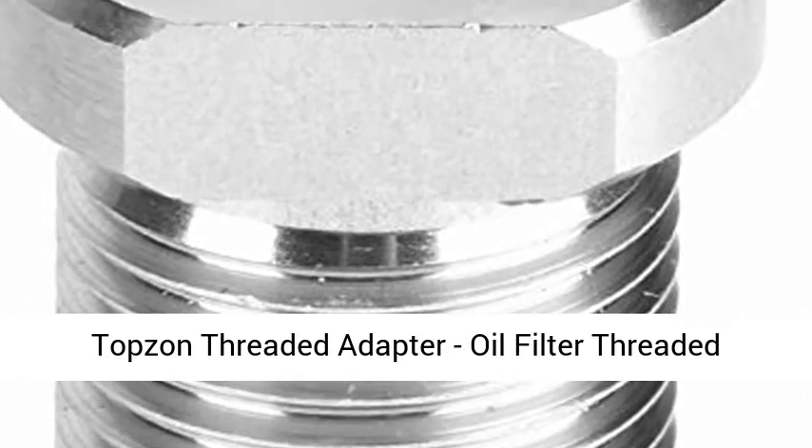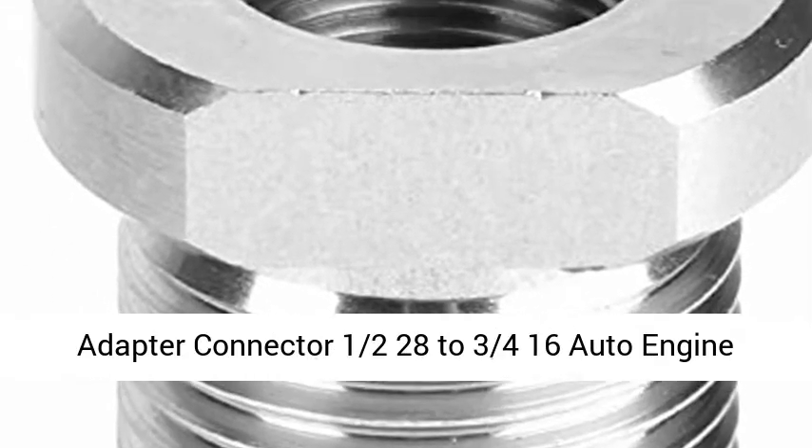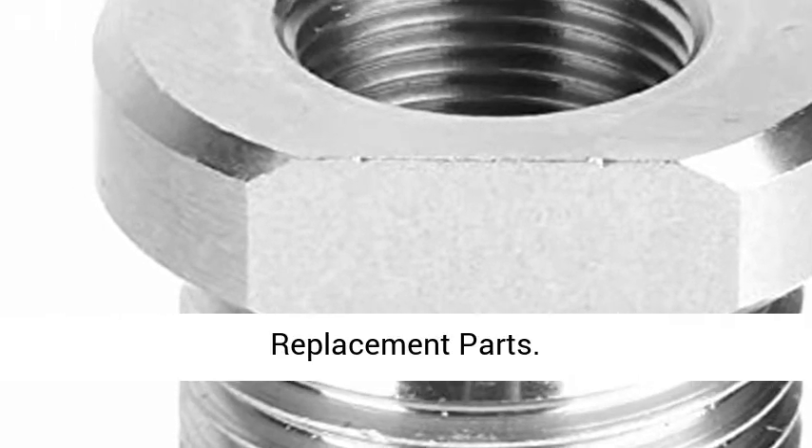Top-down threaded adapter, oil filter threaded adapter connector, 1/2-28 to 3/4-16, auto engine replacement parts.